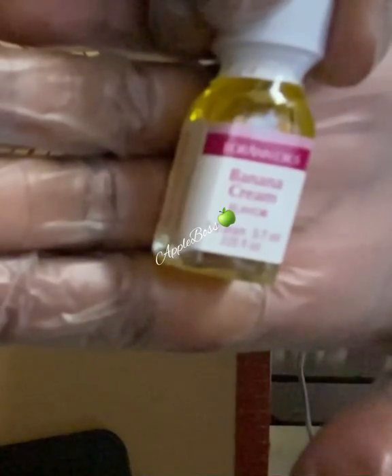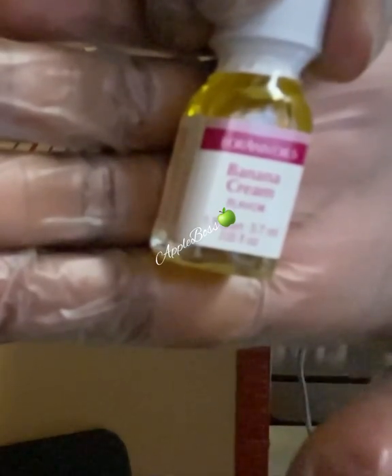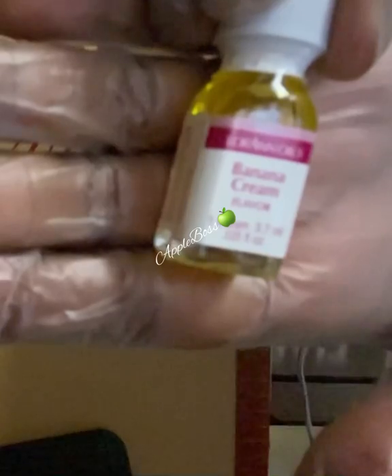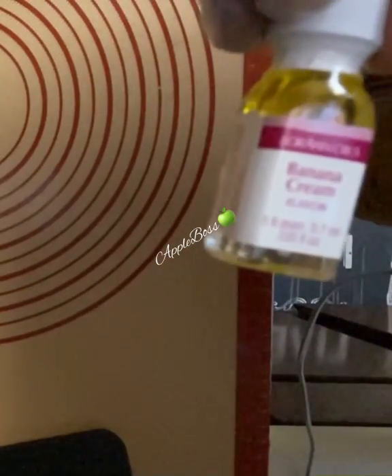Here I have some banana cream Lori Ann's flavoring — this is what I'm going to be flavoring my candy with today. Add your flavoring once your temperature reaches 250°F.